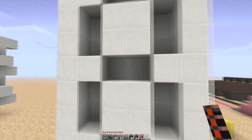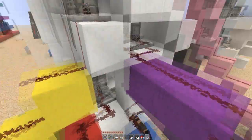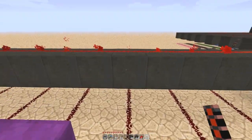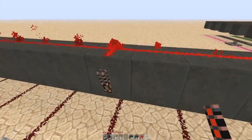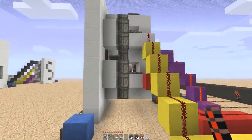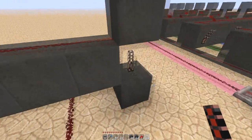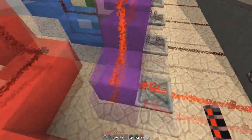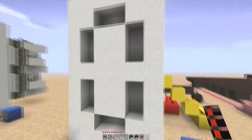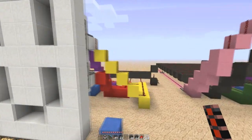So for zero, obviously we need to remove this segment, so we've got to power the pistons behind it, and that's obviously this purple line here. So we follow the purple line down and then we put a torch above that purple line. So what that means is, when we flick our switch, it's going to let the torch turn on because of this inverter. This is inverted, so this is now off, which has allowed our redstone torch to come on, and then it powers the purple line. So if you come around the front, as you can see, it's pushed in our middle segment and given us a zero. And that is the idea for the whole thing.